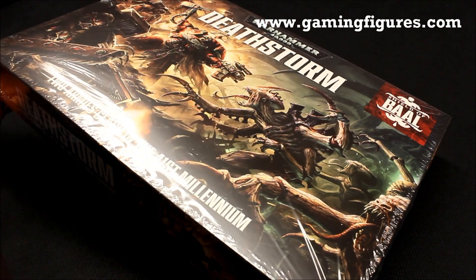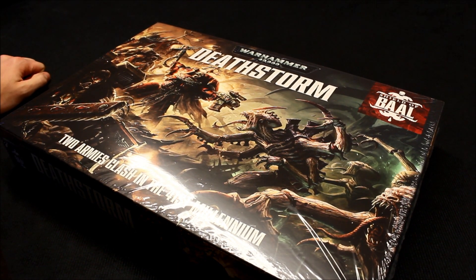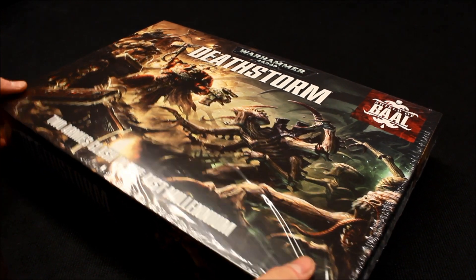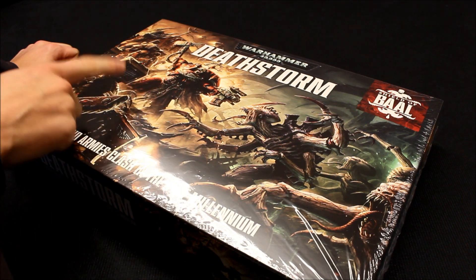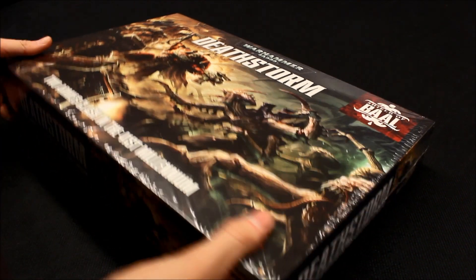I'm going to do this differently — usually I've looked through the contents first, but I haven't even opened this yet, so we're going to open it up and take a look at what's inside. It looks very exciting: new Tyranid units coming out, including the new Broodlord, and a new Blood Angels Terminator Captain is in there as well.